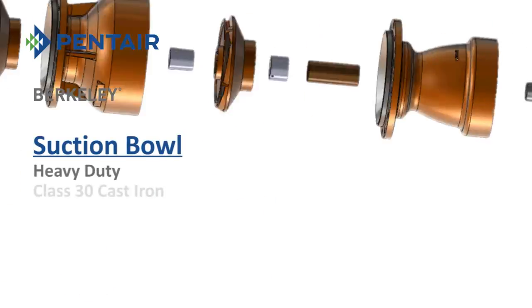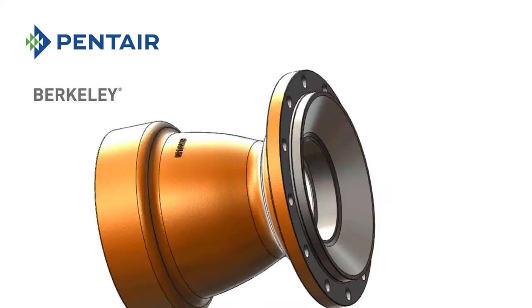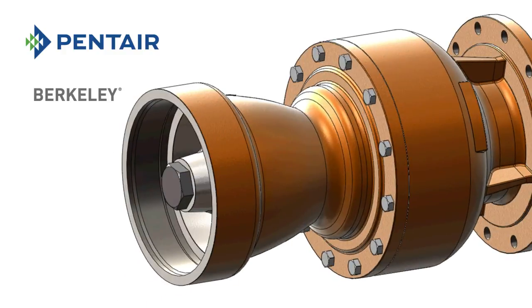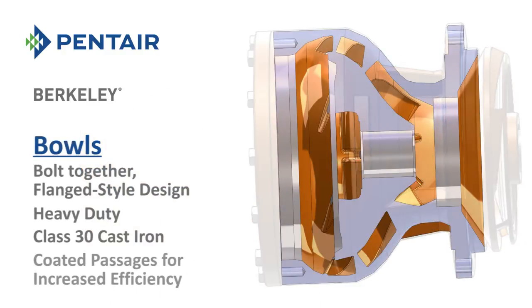The suction bowl is made from heavy-duty Class 30 cast iron and is offered as either a suction case or a suction bell. The bowls are a bolt-together flange-style design, made from heavy-duty Class 30 cast iron, and feature coated passages for increased efficiency.